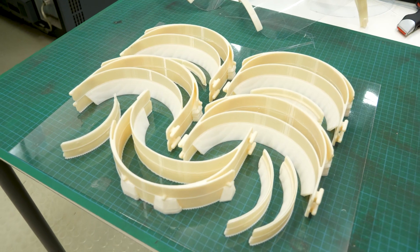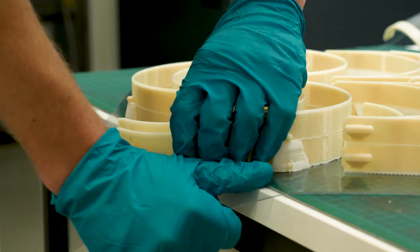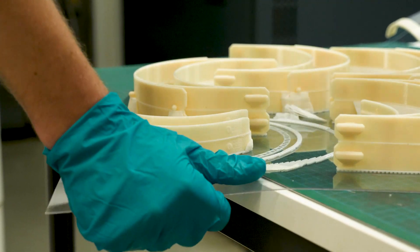To print a single visor takes about an hour and a half, but if we group them together and batch build them we can print about 22 a day. We've got the material to print 400 at the minute, but if demand keeps up we've got the capacity to do more.